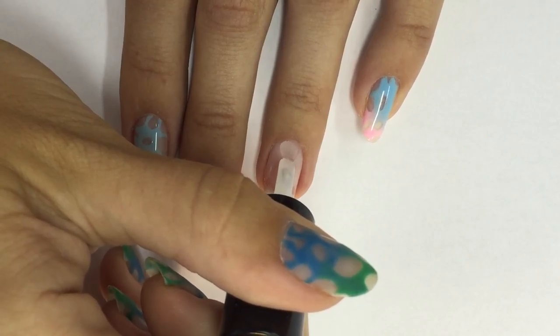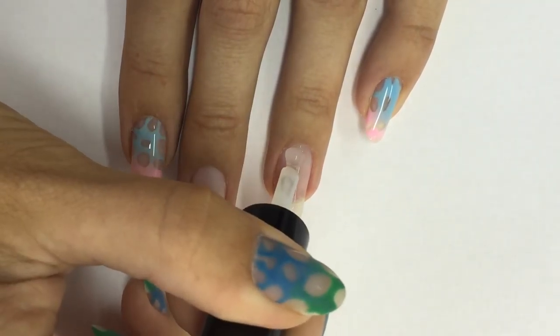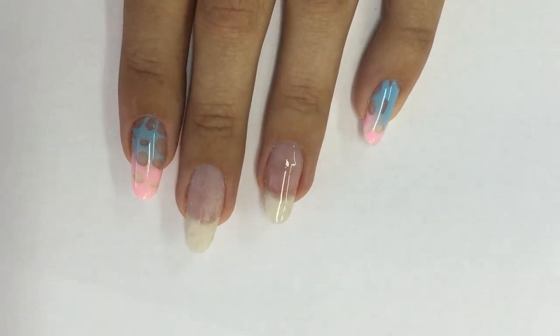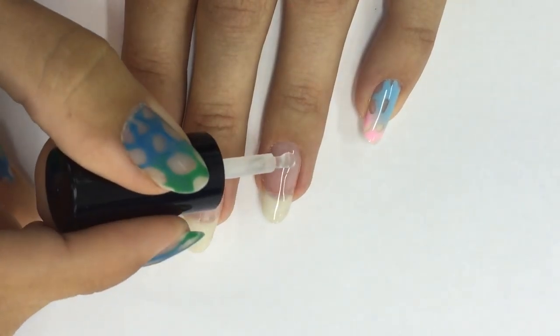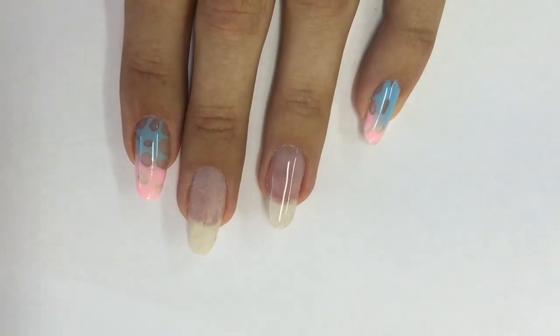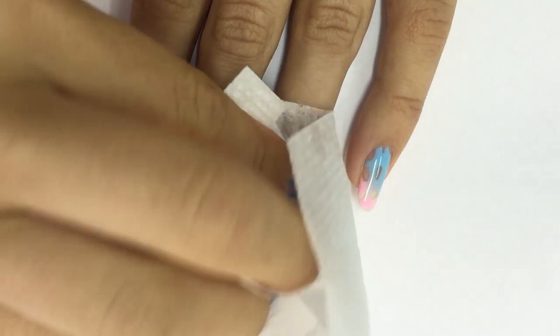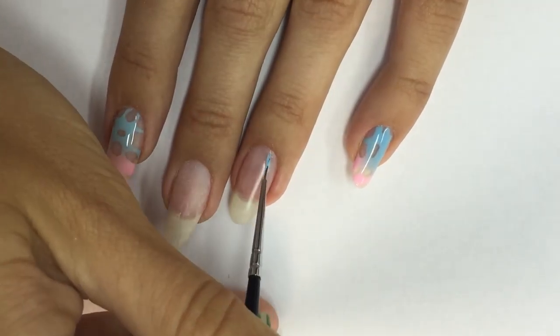I'm using the NSI polish pro and apply a thin layer — do not cure. Then I apply another layer with a larger drop so I want to build the structure of the nail to make them stronger and to build the apex. I'm working with the brush from the bottle to make the surface even, then cap the fridge and cure.